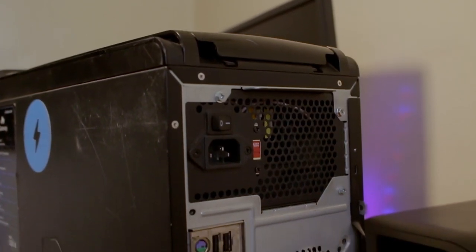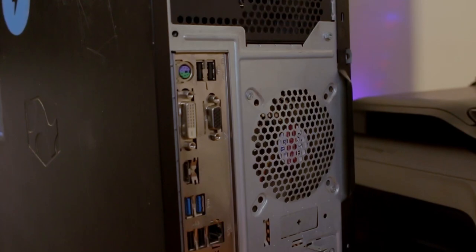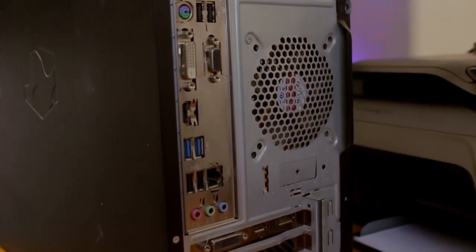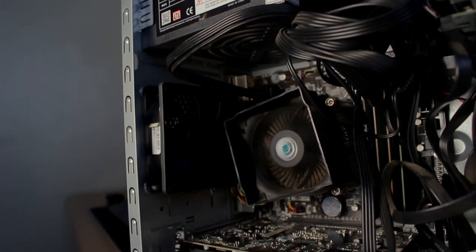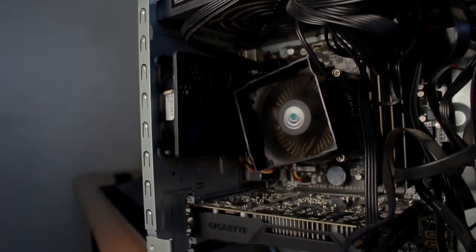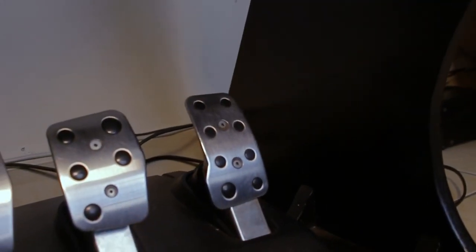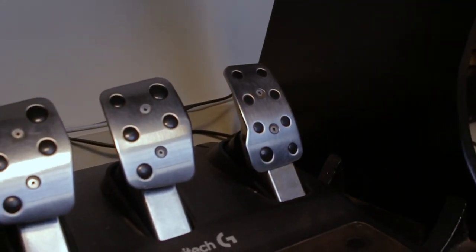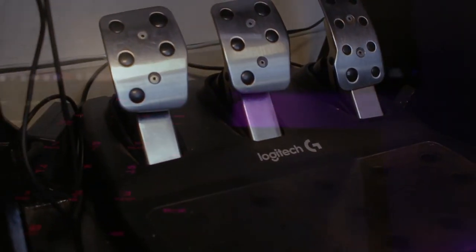What do you use this setup for? I use this setup for work — I do programming and design — and also for gaming. The usual fighting games, racing — yeah, good stuff. Did you assemble everything at once? No, everything was bought gradually over time due to budget, so everything was added bit by bit.